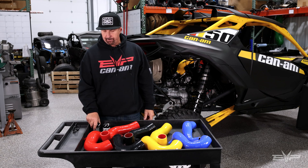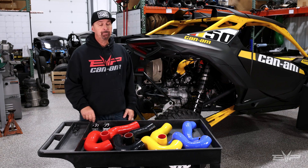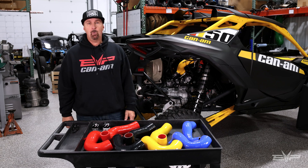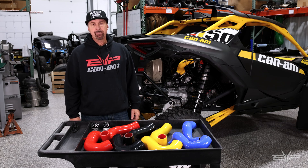We're going to go drive the car here and show you the performance and sound of it. This car is tuned — it has our beta 110 tune, which is rocking well over 300 crank horsepower. We're going to get after it here shortly.